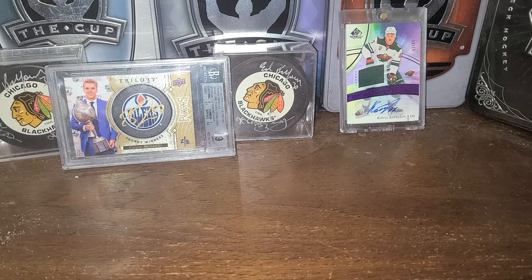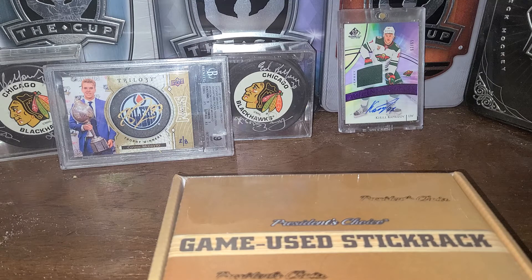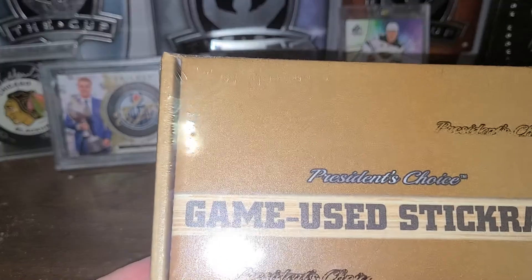Hey everybody, this is Dave here from Big Hit Cards. So I'm here for another break. This time I thought I'd switch things up a little bit instead of doing all the Upper Deck that's out there. I tried something different. This is a respectable company — it's President's Choice Game U Stick Rack.